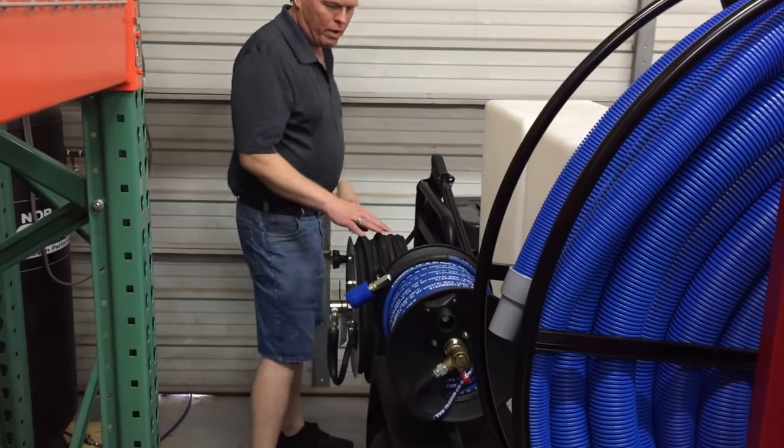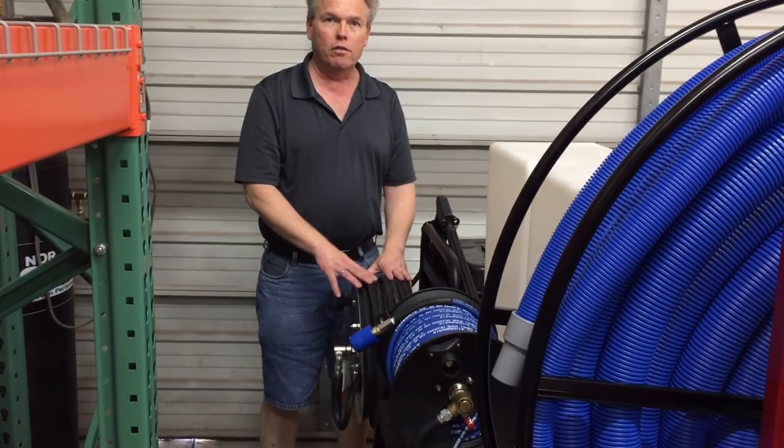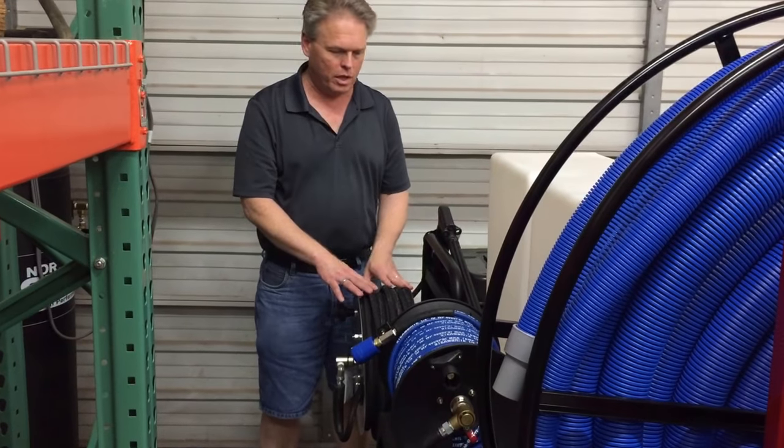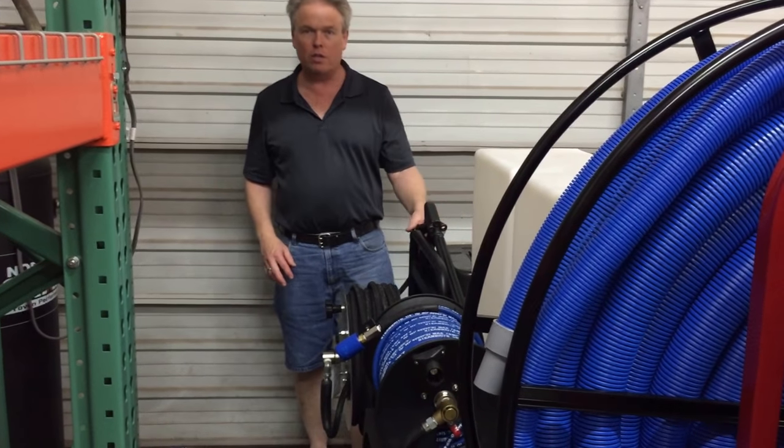Over here, we preloaded this stainless steel reel with 150 feet of double wire, 6,000 PSI pressure washing hose, as well as secured the gun and the lance to the generator.